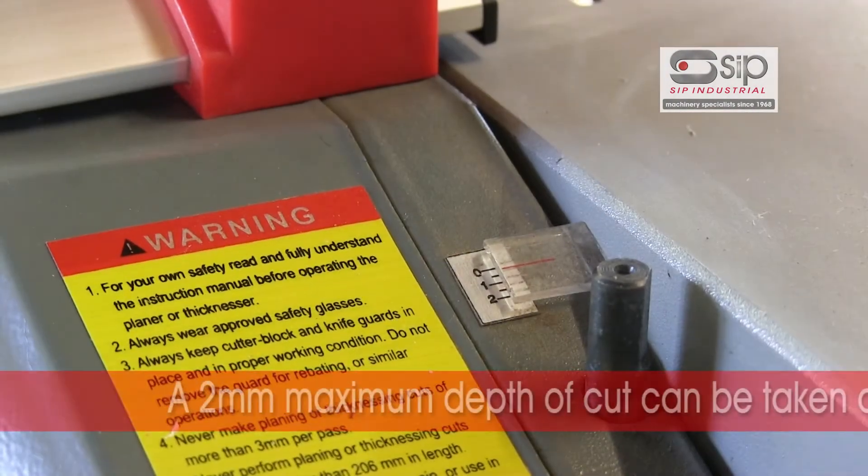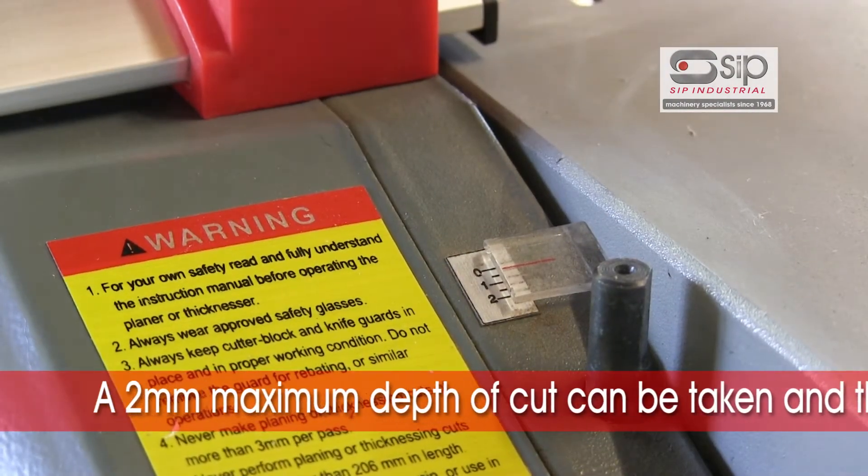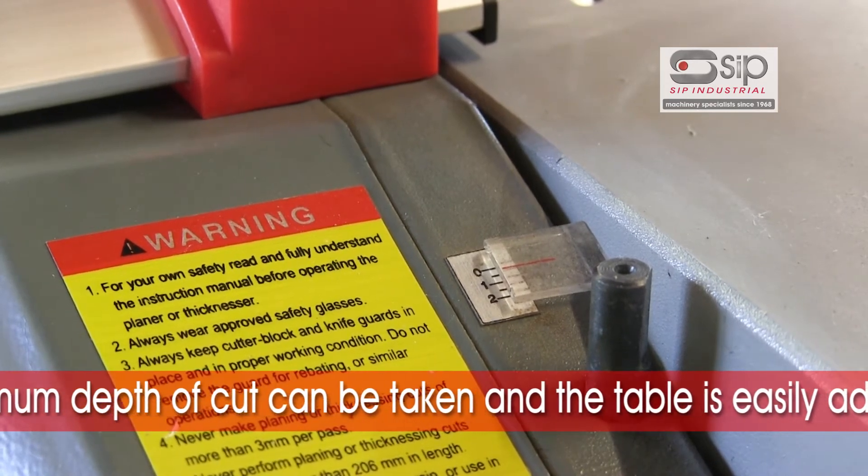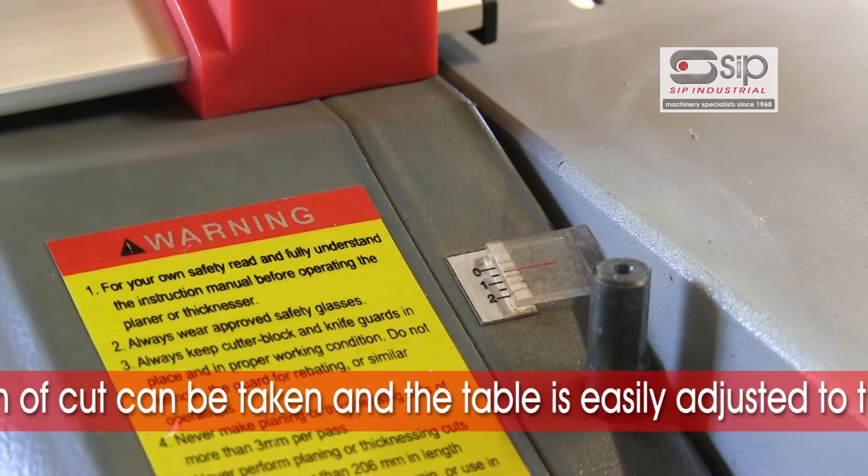When surfacing, a maximum two millimetre depth of cut can be taken — the same with thicknessing — and the tables are easily adjustable to achieve those dimensions.